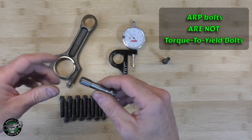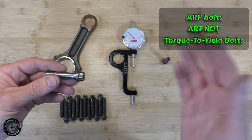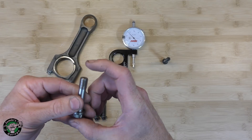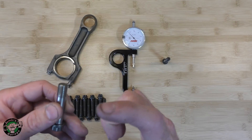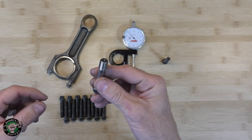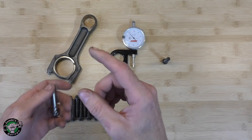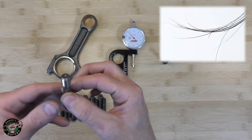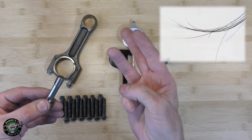The ARP bolts are not torque to yield bolts. They do not stretch like they do, so they don't require the multiple stages of torquing. Instead, they give you one torque sequence and they want you to measure the stretch. They have an optimal stretch that they want you to achieve to give you the maximum clamping force. In this case, it's seven and a half thousandths to eight thousandths. If you want to think about how much that actually is, a human hair is about two and a half thousandths — essentially, they want it to stretch about the same thickness of three human hairs.